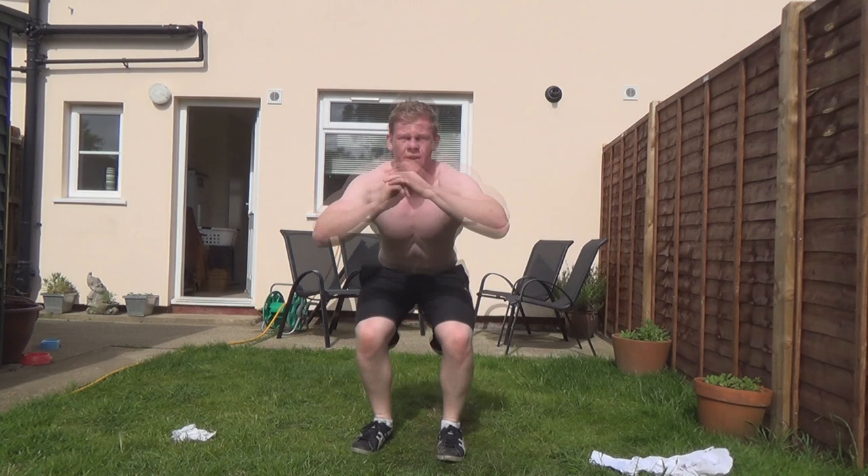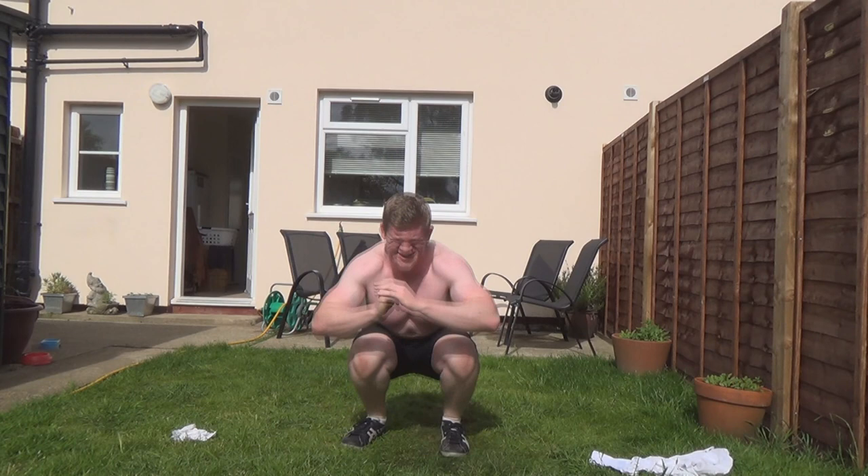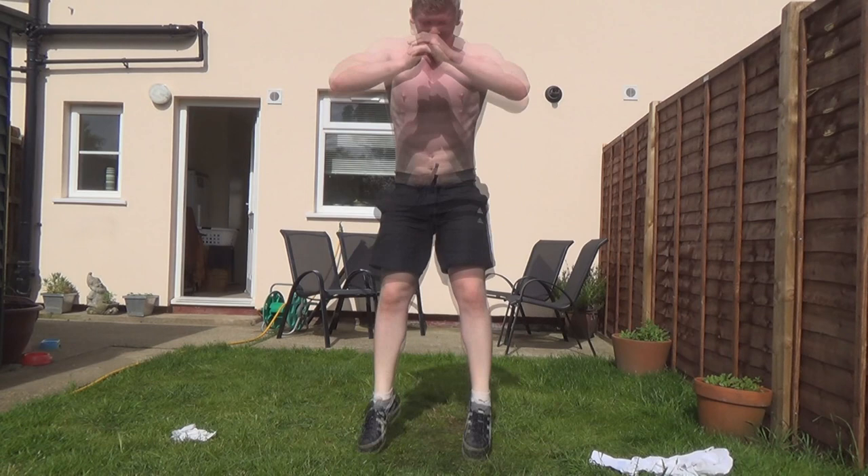Here we go — legs shoulder width apart, really power through. You really want to make the most of it. If you don't try your hardest you're only cheating yourself. Drive, drive — try and do as many as you possibly can.